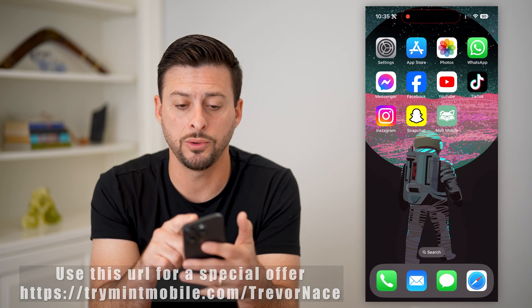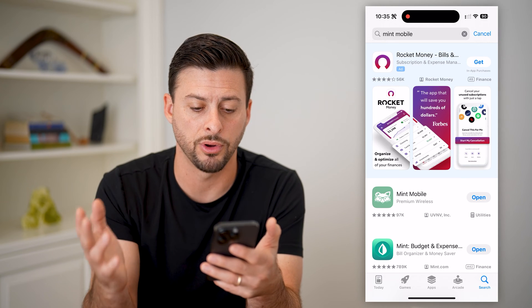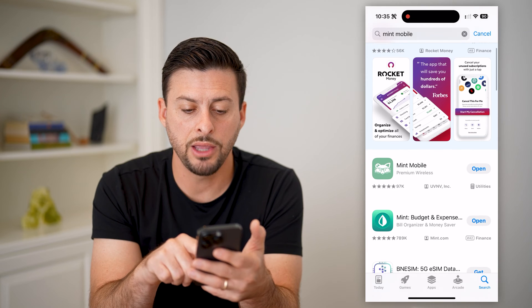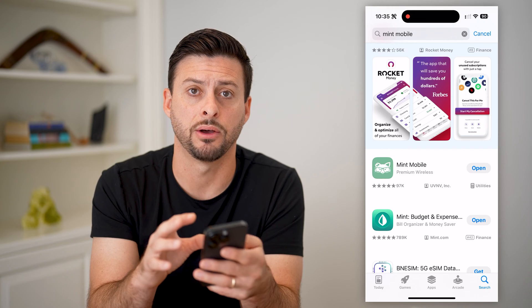The first thing you're going to want to do is hop into your App Store, or Google Play Store if you're on Android, and just type in Mint Mobile. Find the Mint Mobile app and download and install it, because you can do everything in the app itself.